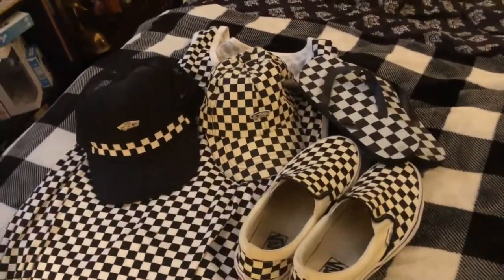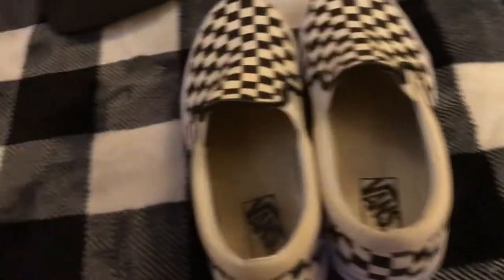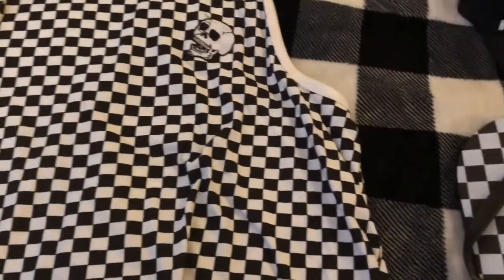Let me know what you guys think. What's your favorite? This one? This one? These shoes? The sandals? Or the tank? Let me know — post a comment, like, subscribe, help me out. I'll do more videos like this.